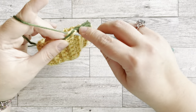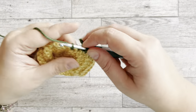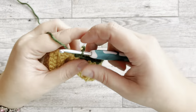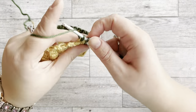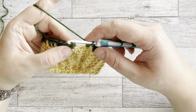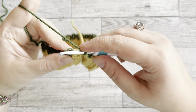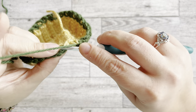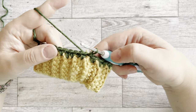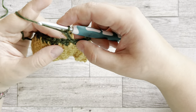I'll just continue doing single crochet into each one. Once I reach the last stitch, I'm going to connect our two rows — grab under the first V-stitch, pull through, and slip stitch. We are now connected.